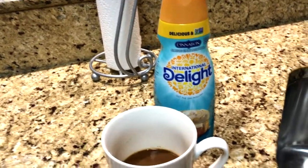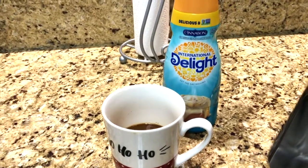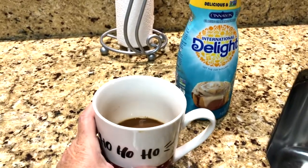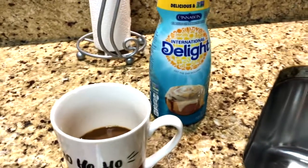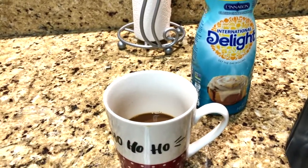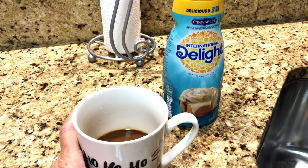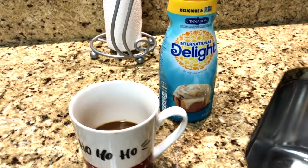It is really strong, so I added a tiny bit of creamer to it. But it's good. It only makes a small amount, which is like a Cuban shot, but it is very good. Very strong — I'll be able to zoom around for the rest of the day!